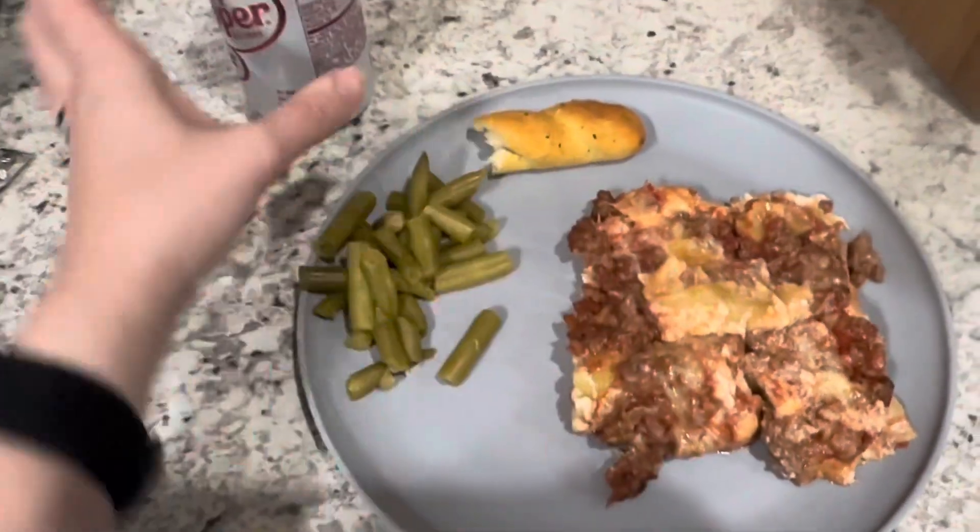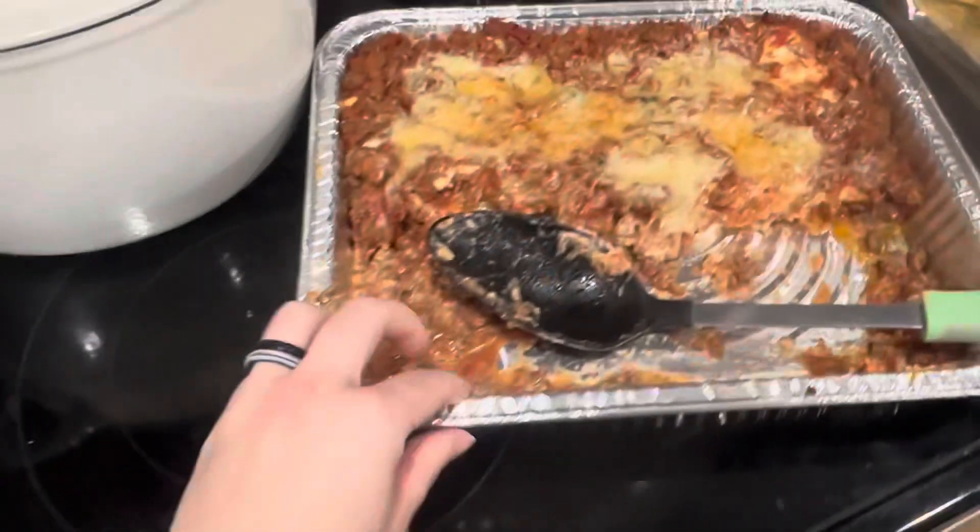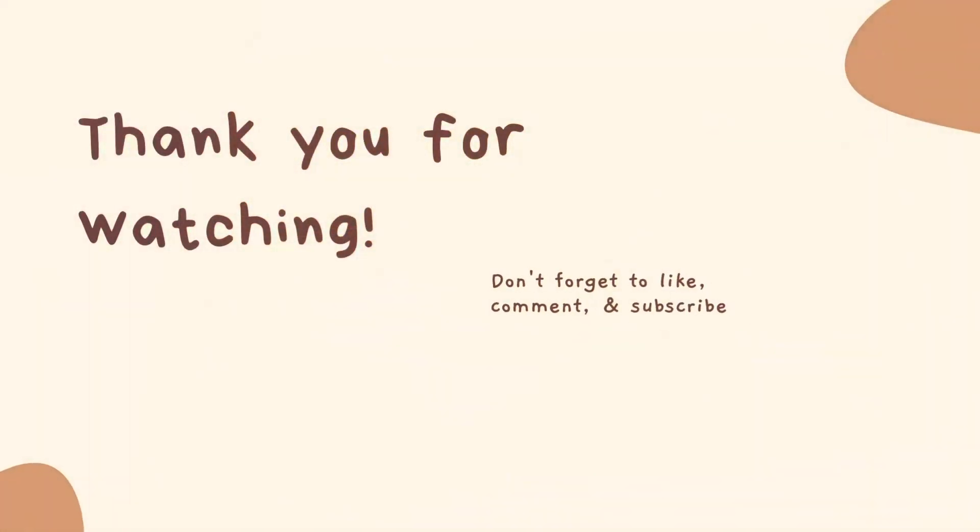And then for dinner we had lasagna with green beans, and then I had half of a breadstick with a Diet Dr. Pepper. I just weighed it out in the pan by the grams, and that ended my night. It was definitely a harder day — I was more snacky — but we made it through. Thank you so much for watching. Don't forget to like, comment, and subscribe, and come back for the next What I Eat in a Day.